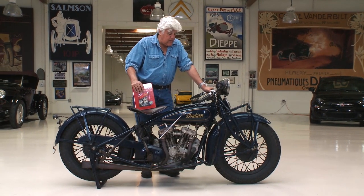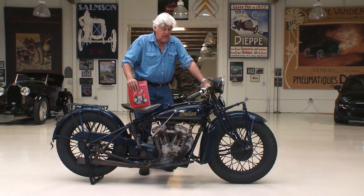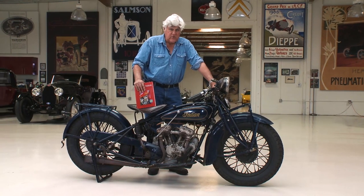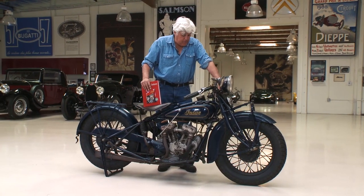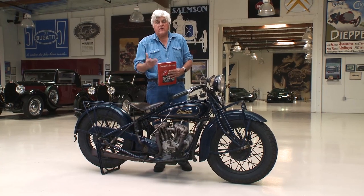American motorcycles — we tend now to think of them as a little old-fashioned, but at the turn of the century, Indian even had an electric start model in the teens, which was really rare. It wasn't real successful, but it shows you how ahead of their time they were. But listen, let me put this book down and we'll take this thing for a ride.